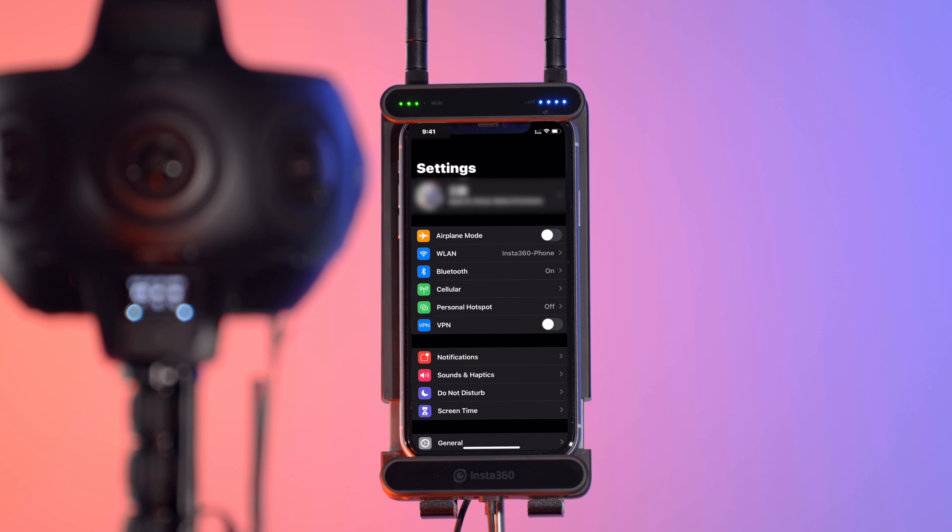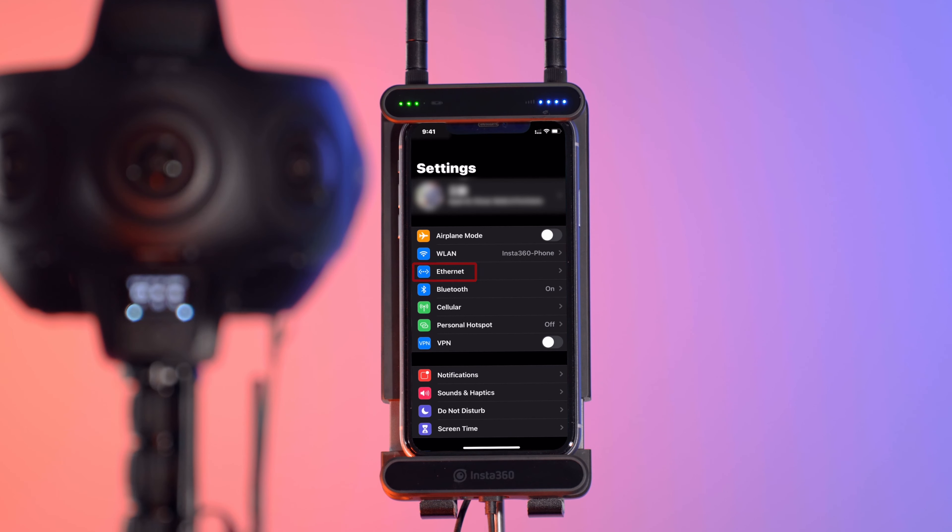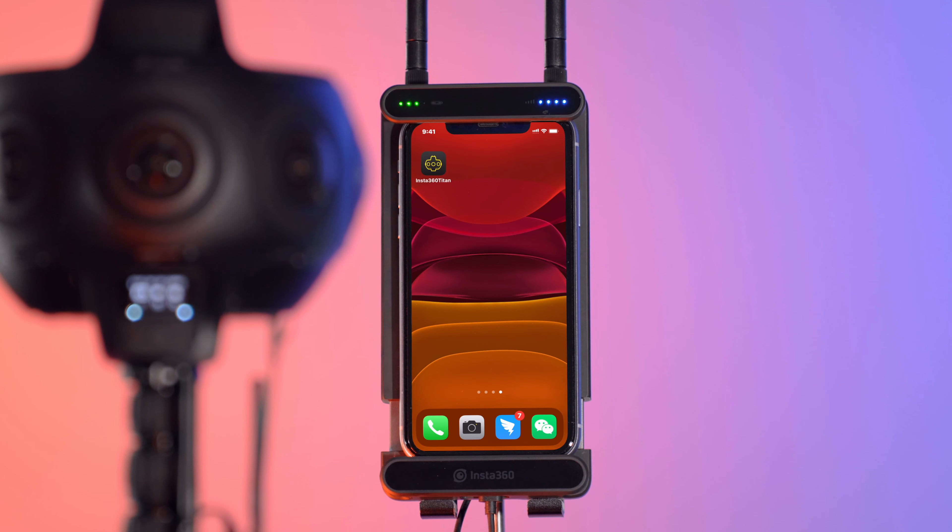If you're using an iPhone, upon successful connection, the Ethernet option will show up under Settings. On most supported Android devices, the setup is automatic after connecting.